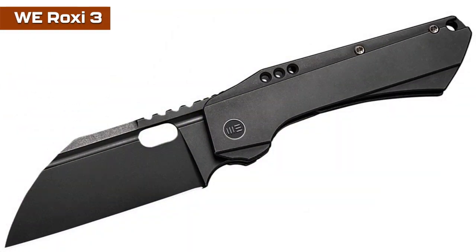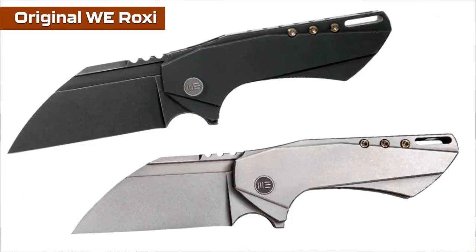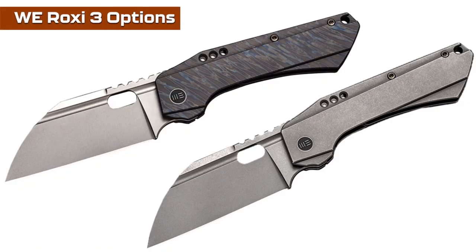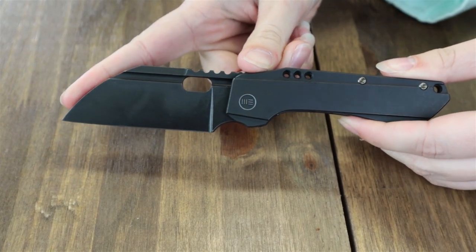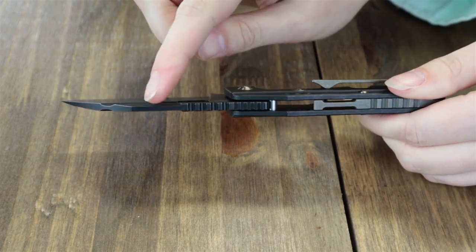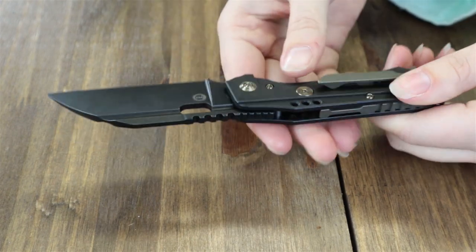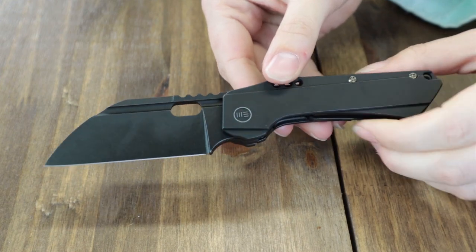First up this week is the WE Roxy 3. Based on the original Roxy, designed by Seth and Terrell Todd of Todd Knife and Tool, it makes a comeback with a few tweaks. There are three different options. The blackout version is 7.2 inches overall with a 3.14 inch Wharncliffe CPM S35VN steel blade with flat grind, jimping, about 0.16 inch thick.